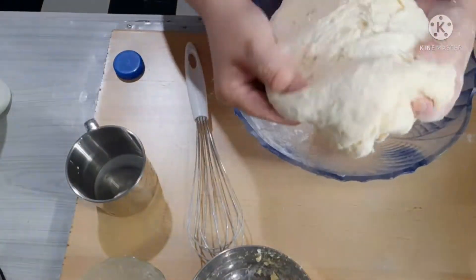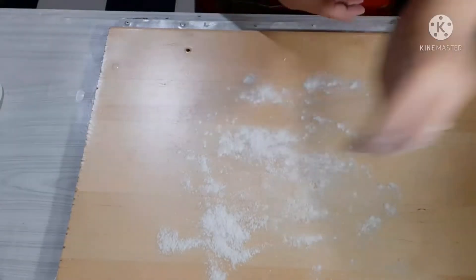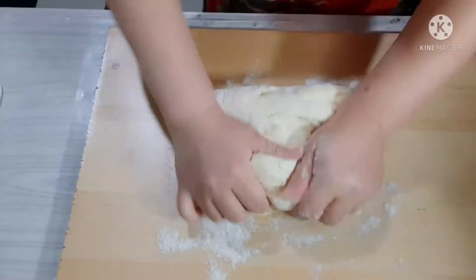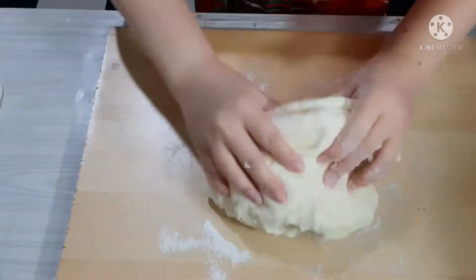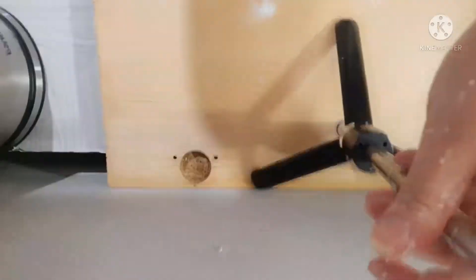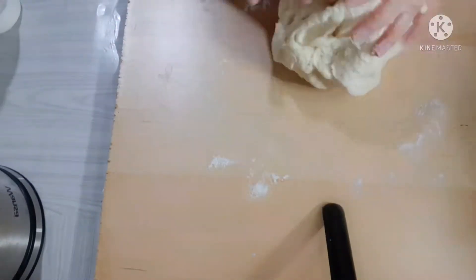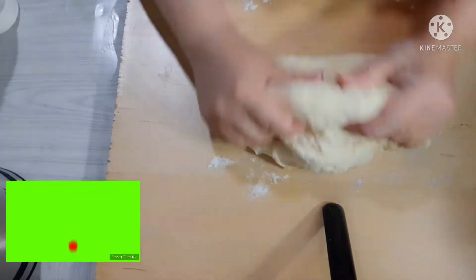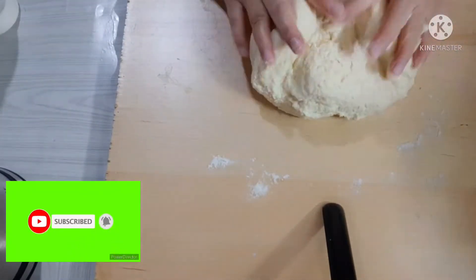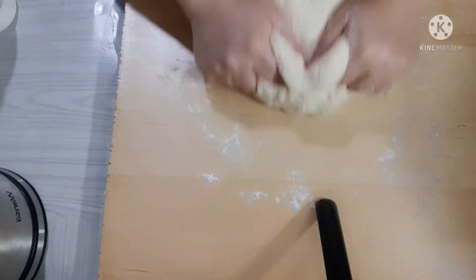Hindi siya kailangan na basyadong malambot. Kailangan pa nating lamas ito nang maayos hanggang sa makuha natin yung texture na gusto natin. Hindi marami rin ang ginawa ko ngayon guys — yung unang ginawa ko dati ay 2 cups lang. Ngayon meron tayong higit pa. Ito na ang ating hinahanap na texture — yung hindi siya masyadong malabot.